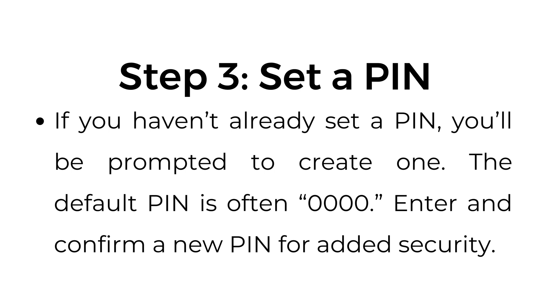Step number three: set a PIN. If you haven't already set a PIN, you'll be prompted to create one. The default PIN is often 0000. Enter and confirm a new PIN for added security.